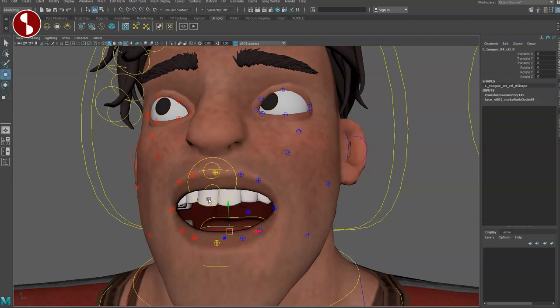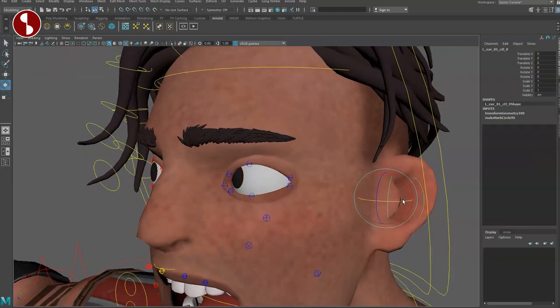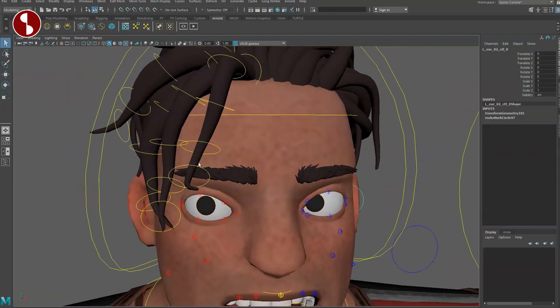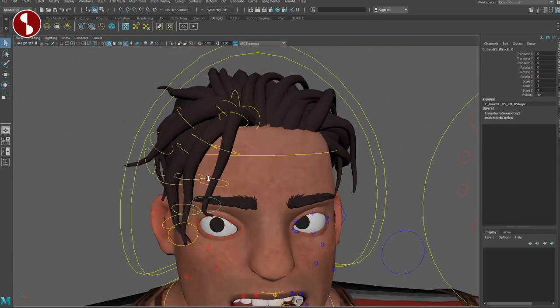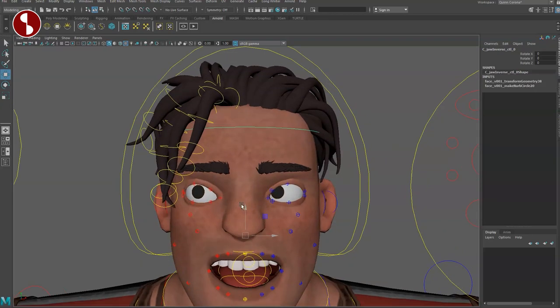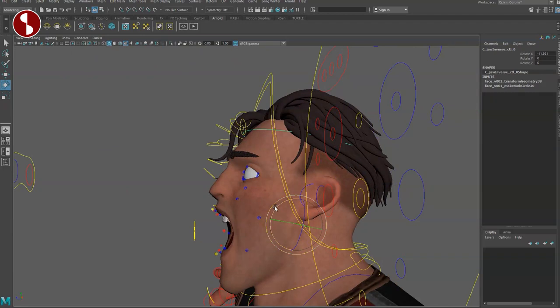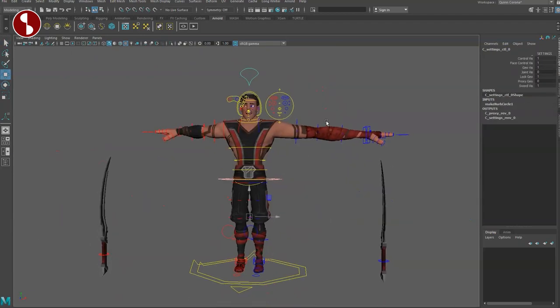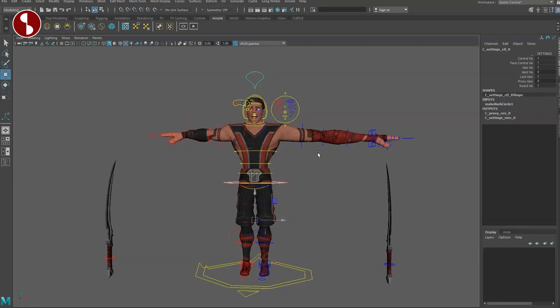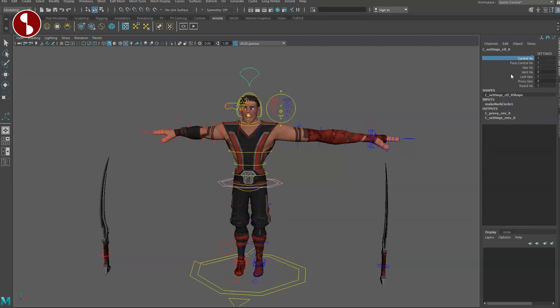Going up, you have fine controls for your eyes — good for blinks. On the side you have ear controllers, two of them, for extra control. You also have controls for your hair, at least the front part. This controller creates a pivot that leaves the bottom part of the hair in place. This is not a squash function — that's usually found on the main controller. Overall on the main controller you have: controllers on/off, face controls on/off, geometry on/off, and joint visibility.